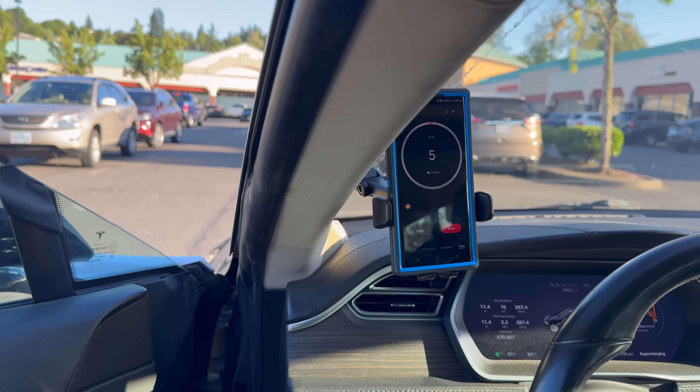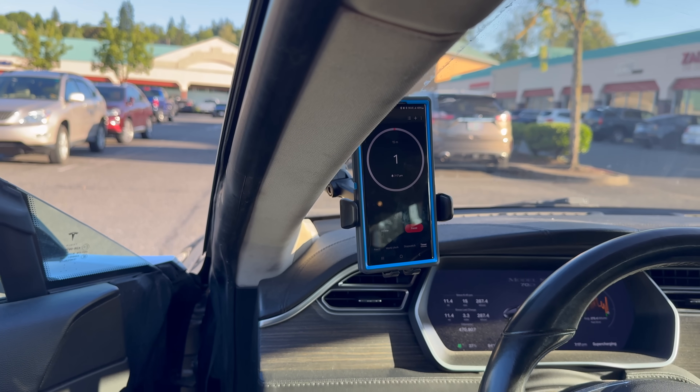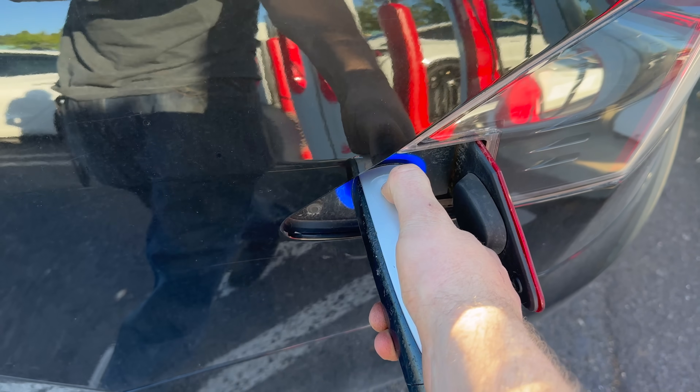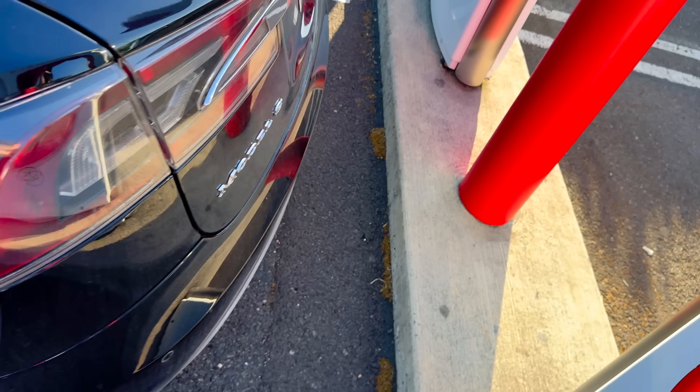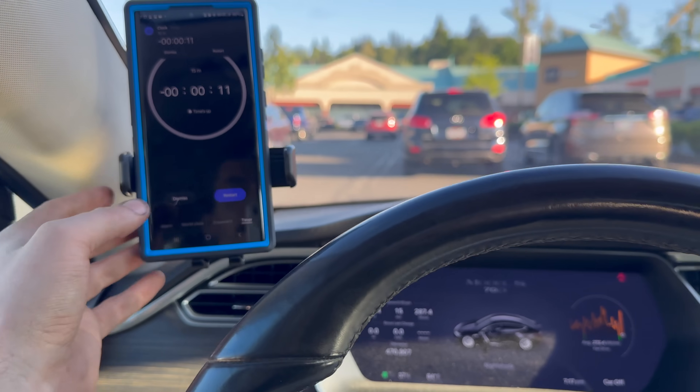The 85 is the best of the bunch since it's going to be a little bit higher voltage, but the current is more or less the same for any of them. Timer's done. We'll get unplugged and get ready to hit the road and see how far we can make it at 80 miles an hour.